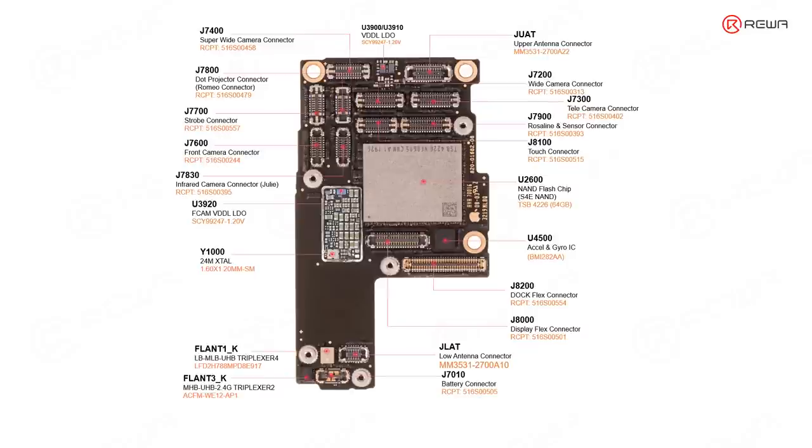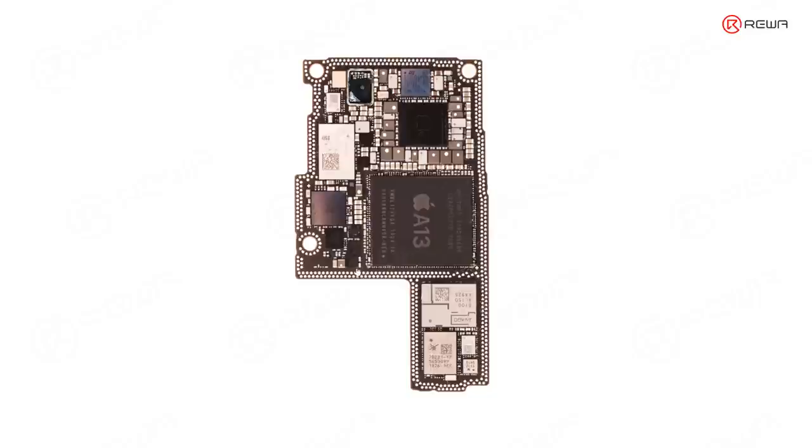This is the upper side of the logic board. Let's turn around to see the other side. Starting with the large ones — this one is the A13 CPU. And this one is the PMU, which is just like the heart of the mobile power supply system.